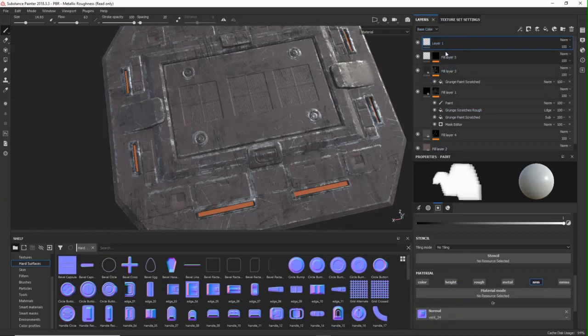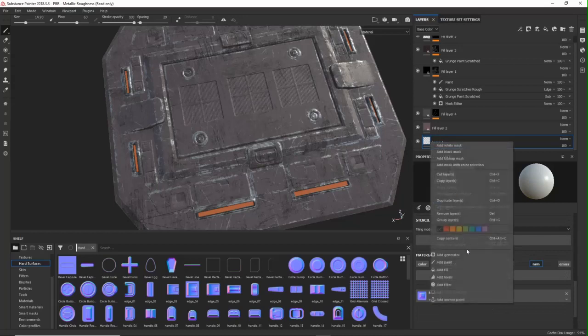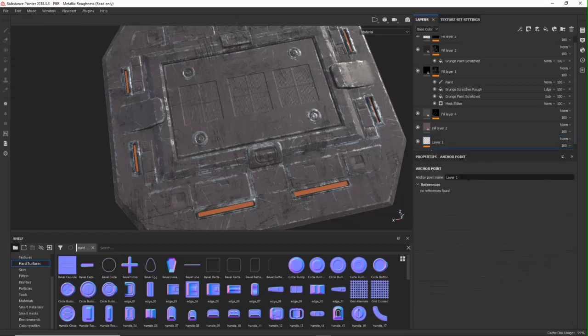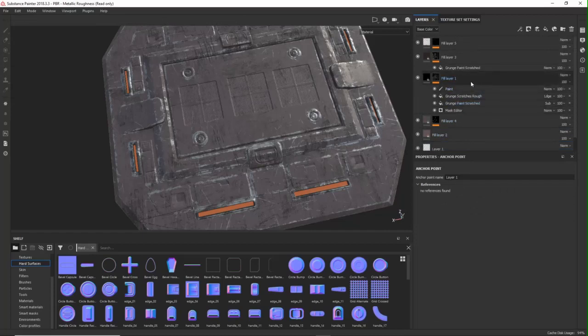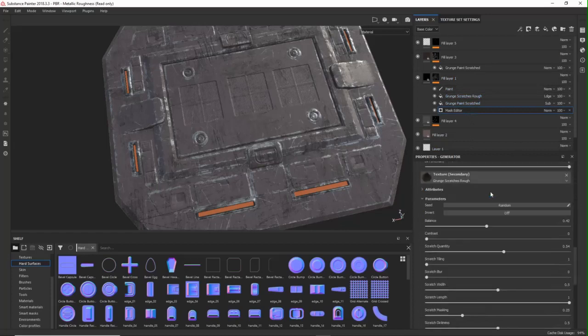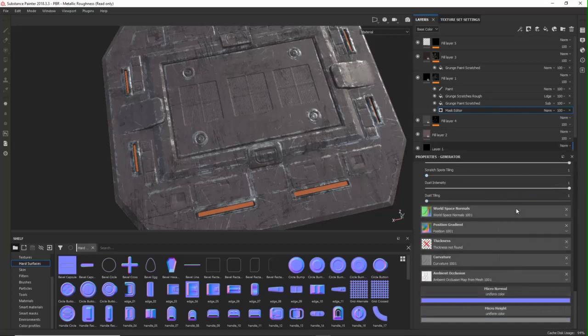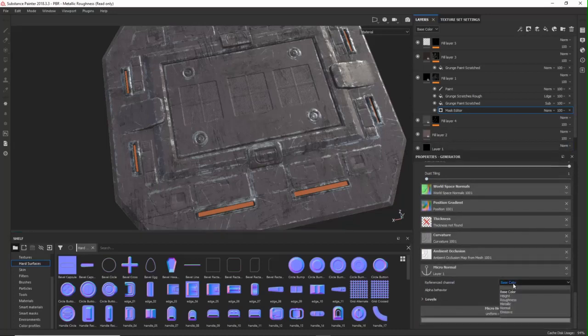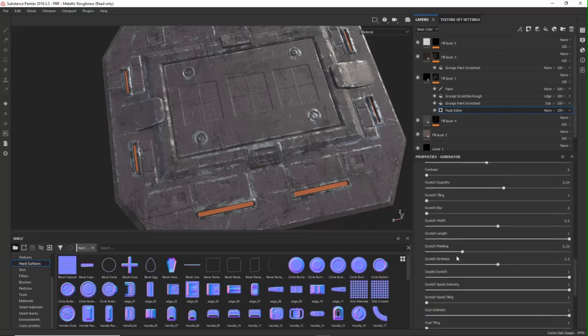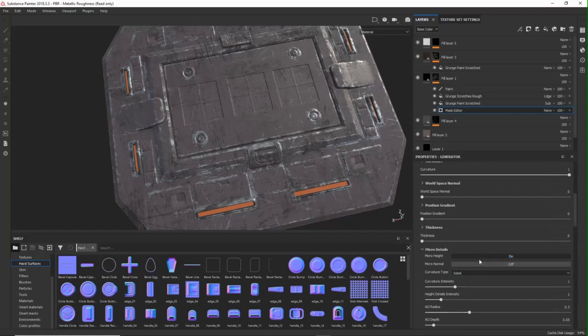After adding the normal details, for the anchor point you move your layer with the normal detail to the bottom — the important thing is that it is below where you reference it. Then you add your anchor point and name it if you want, especially if you have more of them. Then go into your mask where you want to reference it. Here I want to add some of the metal scratches. Scroll all the way down to the micro normal, switch to anchor points and select it. At first you won't see anything because there is one more thing you need to do — switch on the micro normal details. Then you should see it, which is pretty handy to know.